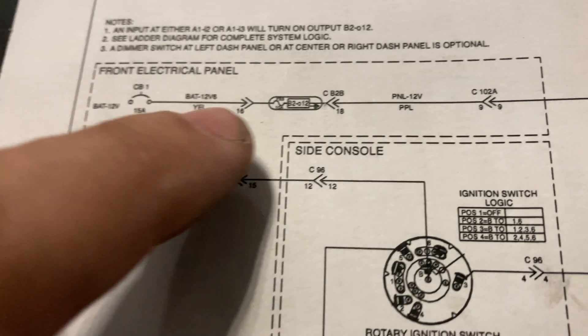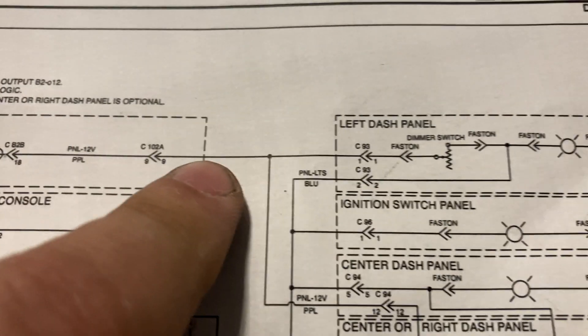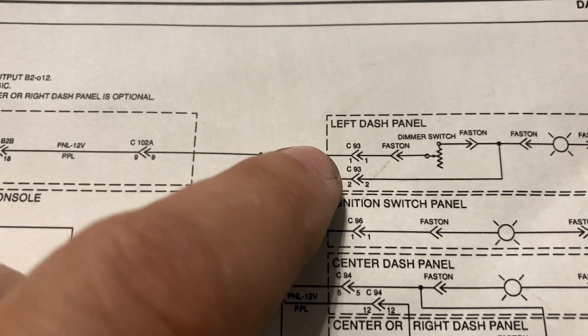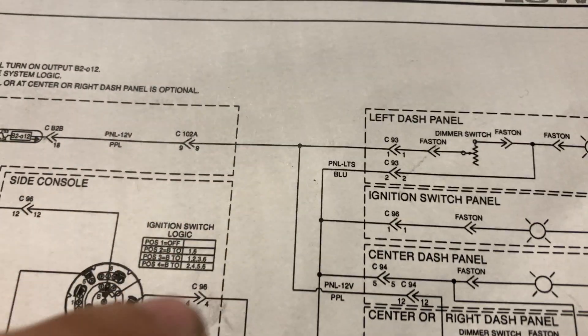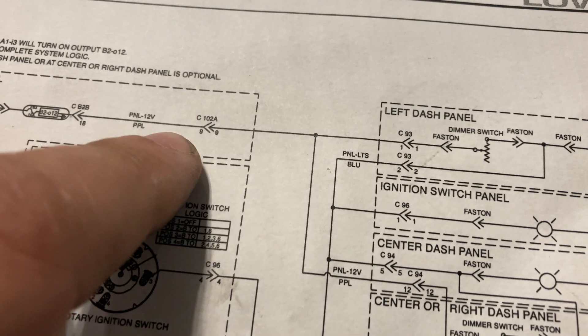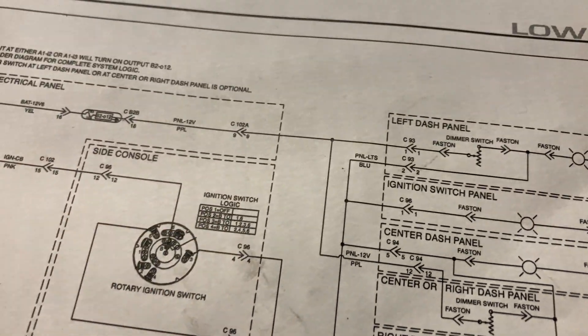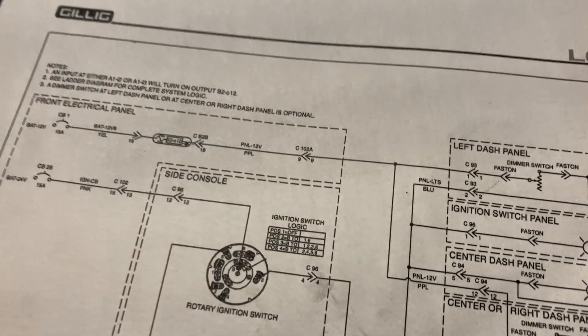Output 12 was good. Moving down — connector 102A. We should have source voltage there. Let's go ahead and check that out.